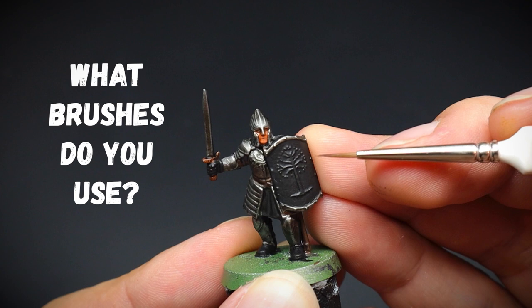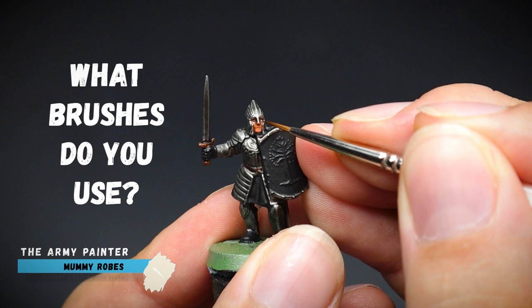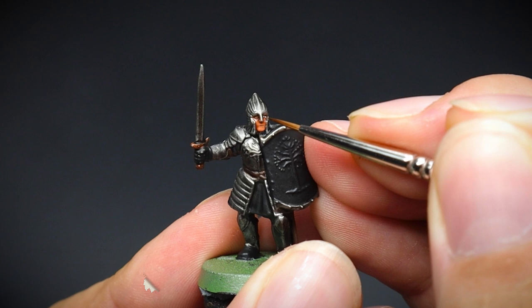Now you may not be totally confident painting the whites of the eyes, but I implore you to at least have a go. If you do go wrong or you don't like it, then we can just paint the mocha skin back in.